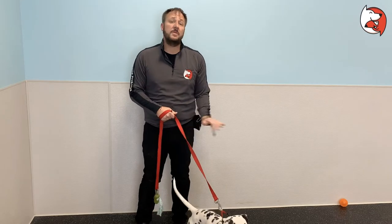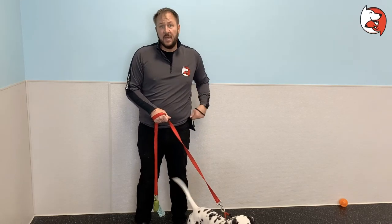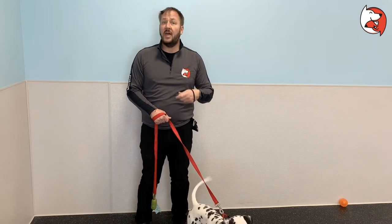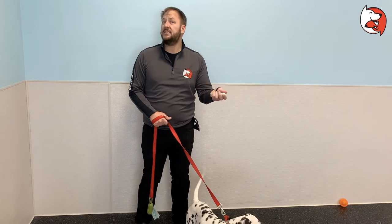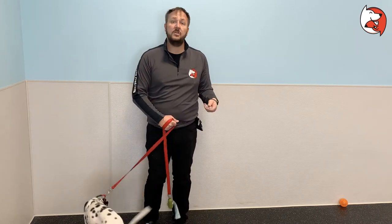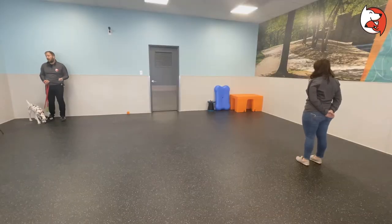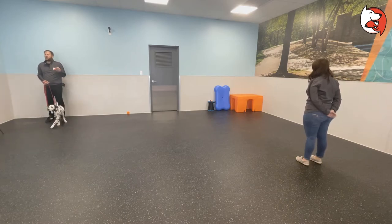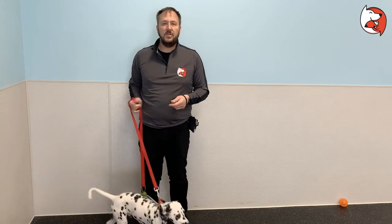In this video we're going to go over something called the engage disengage game. This is a nice game you can do if your dog is reactive to other things, either in a fearful way or an exciting way. What we want your puppy to do is learn to watch the other object — this could be a person, another dog, a bicycle, somebody riding a skateboard or scooter, really anything your puppy is reactive to that you can control.